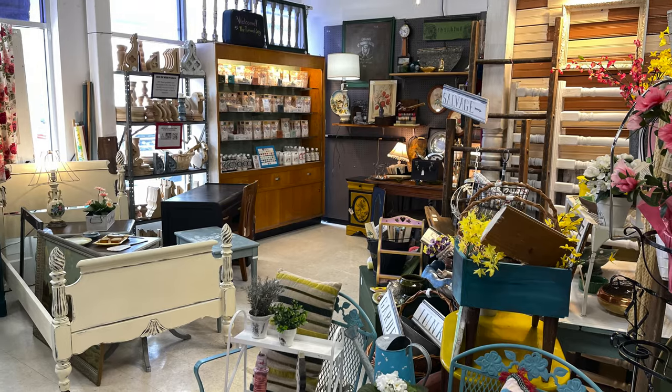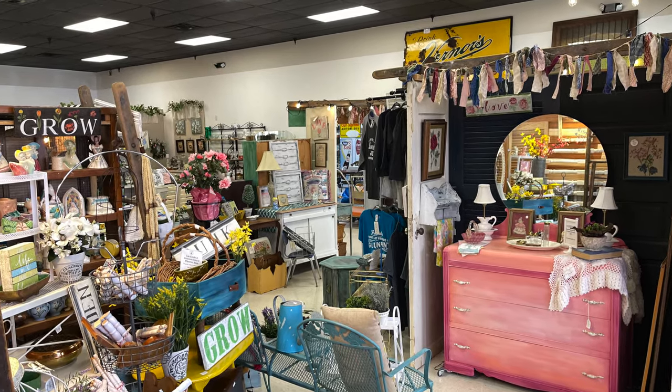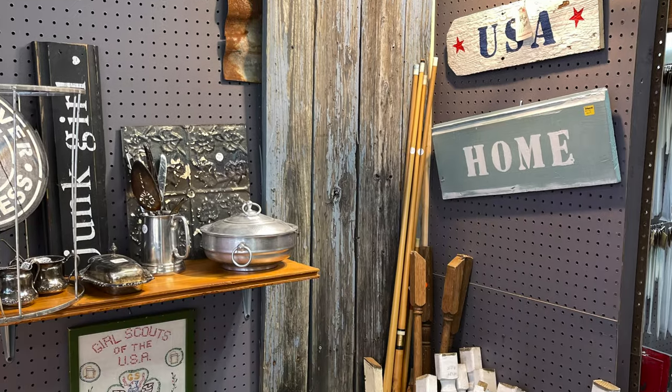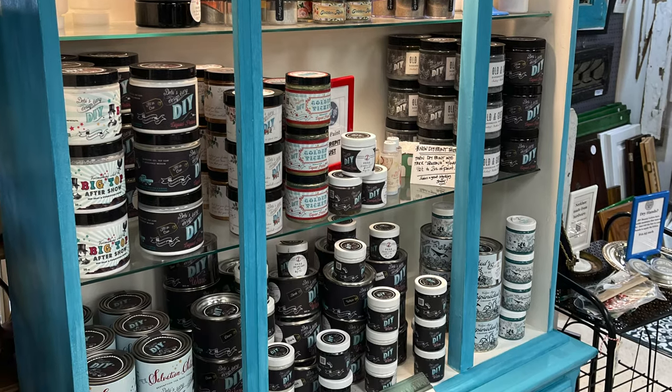Remember, lighting is the key to getting people to shop in your booth. Here are a few good examples of lighting in my booth and some of the other booths at Plaza Antiques and Collectibles Mall in Lincoln Park, Michigan. For more information on lighting, you can check out the link to the video above.